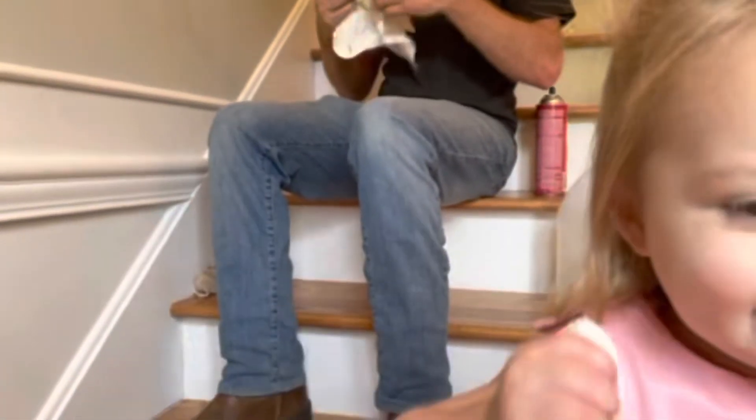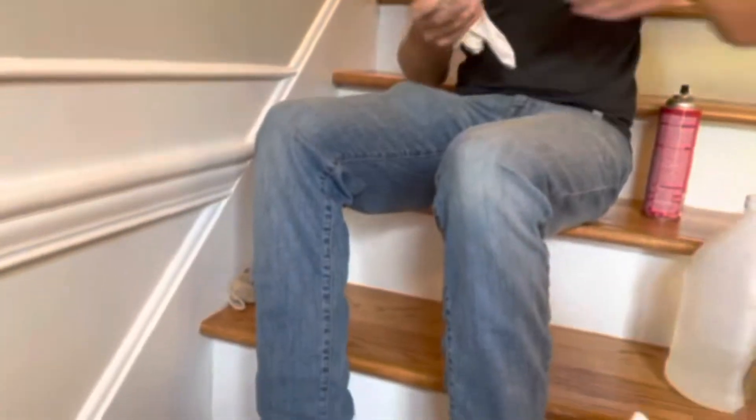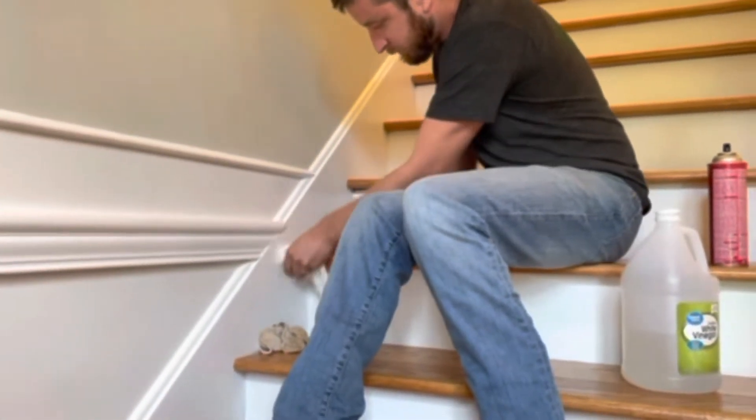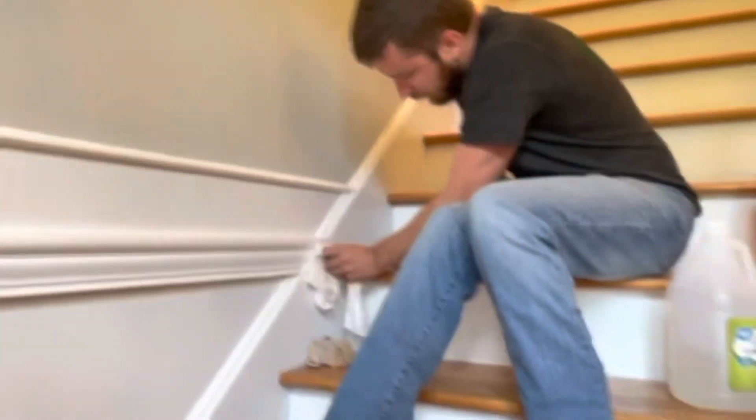Don't jump. Before long, it'll be like it never even happened. It's coming off really good. Yeah. That's way better than vinegar.